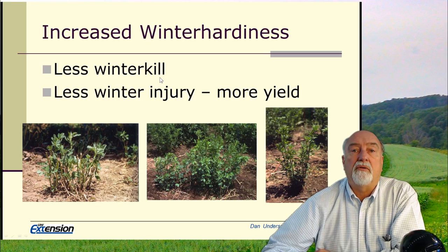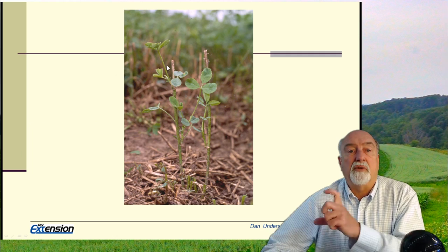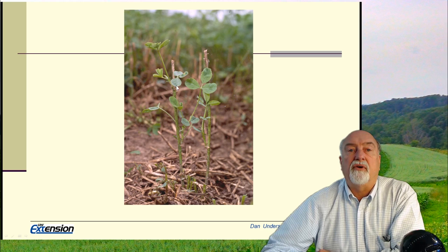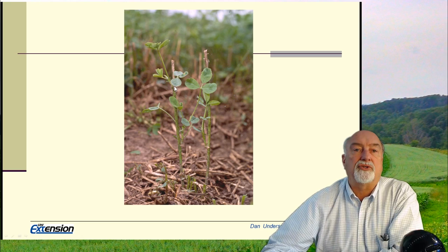Sometimes we'll see this in the spring if the stand gets up to 10 or 12 inches and the tip freezes. Then what happens is that along the leaf axillary buds along the stem up to the point of frost kill, we will see new branches come out of that alfalfa.